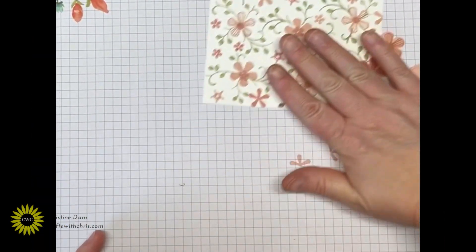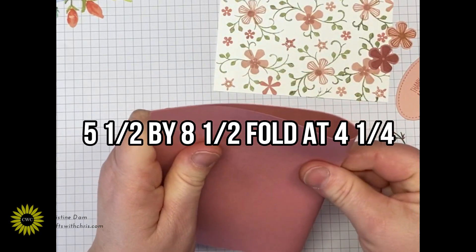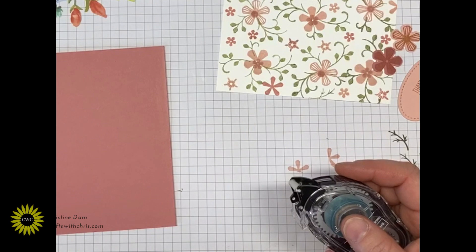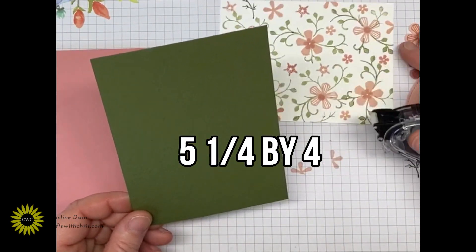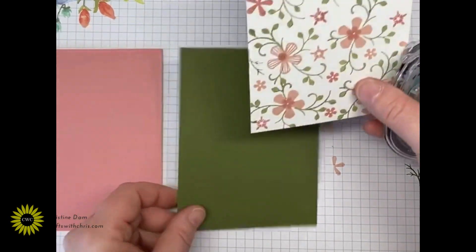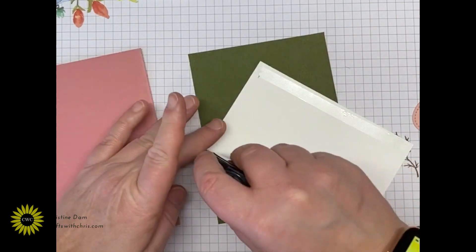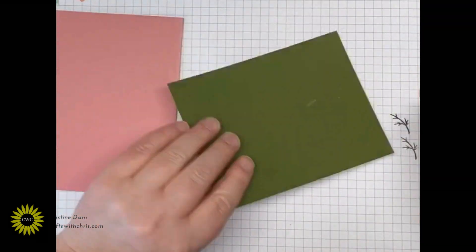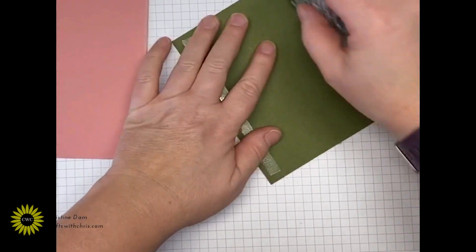Now I'm going to start assembling the card. I'm using Rococo Rose as my card base in A2 size. I'll take a piece of Mossy Meadow cut at five and a quarter by four, then layer my pretty stamped background paper on top of that, and layer that right on top of the Rococo Rose card base using snail adhesive.